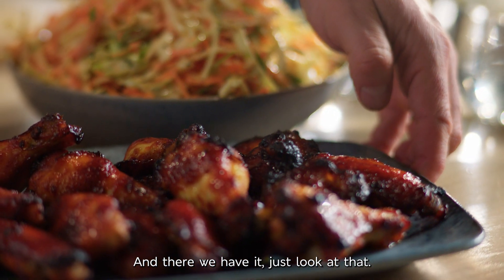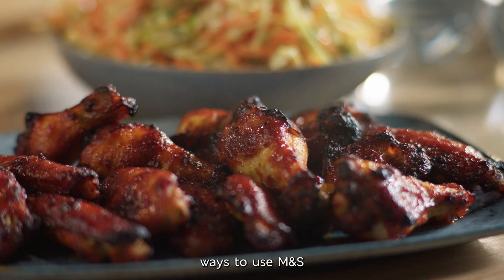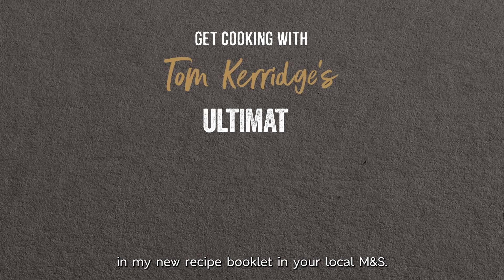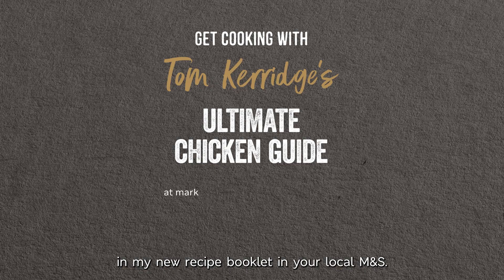There we have it. Just look at that. You can find more incredible ways to use M&S Higher Welfare Oakham Gold Chicken in my new recipe booklet in your local M&S.